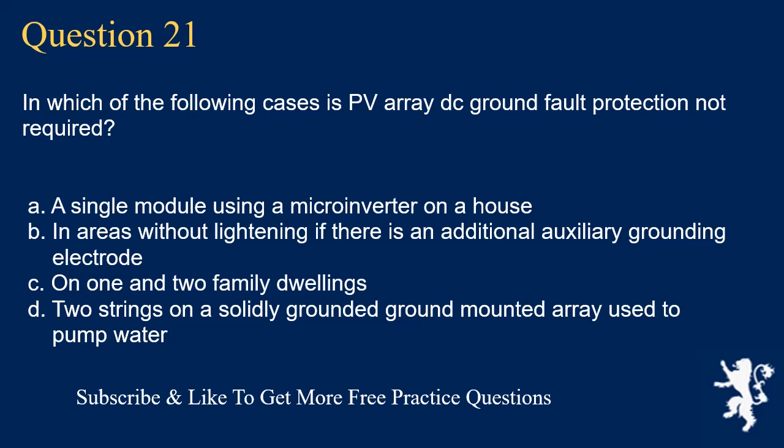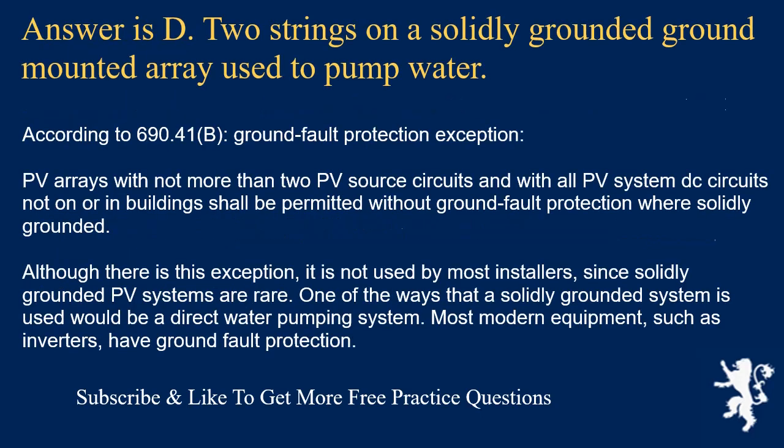Question 21: In which case is PV array DC ground fault protection not required? The answer is D: two strings on a solidly grounded ground-mounted array used to pump water. Per 690.41(B), the ground fault protection exception states that PV arrays with not more than two PV source circuits, with all DC circuits not on or in buildings, shall be permitted without ground fault protection if solidly grounded. Although this exception exists, it is not used by most installers since solidly grounded PV systems are rare. One application is a direct water pumping system. Most modern inverters have built-in ground fault protection.